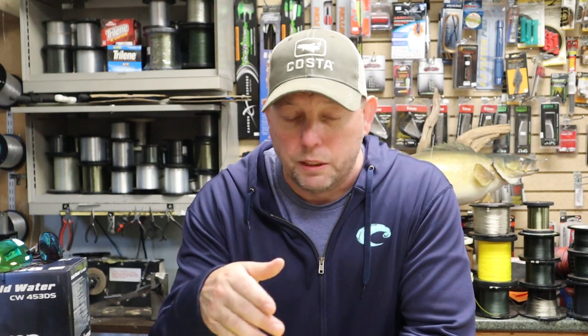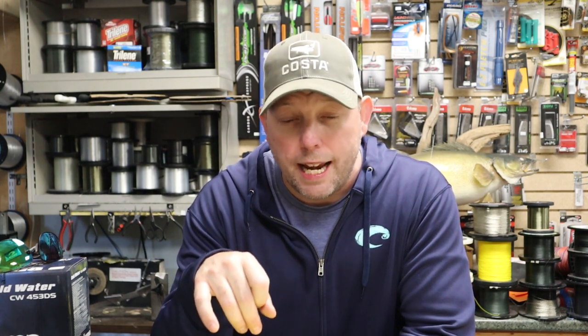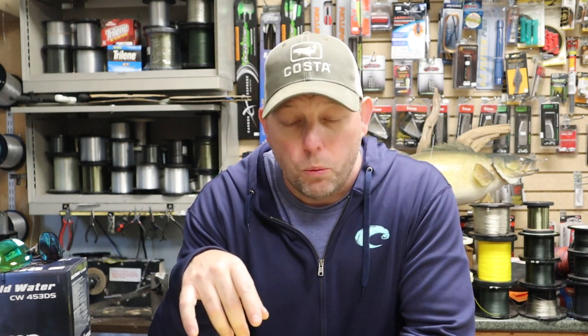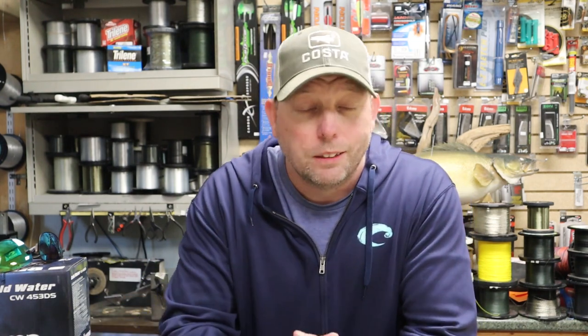One thing I like to do before we get into the videos is read a list of new subscribers. For everybody that's subscribed recently or has been with us for a long time, we just want to say thanks. Some new subscribers: Young Guns Angling, Troy, Asher Ji, Laurie S, David Smallwood, Merl Gates, Simply Midwest Fishing, and a bunch of others. Thanks for being here. Some of these people have pretty cool channels too.